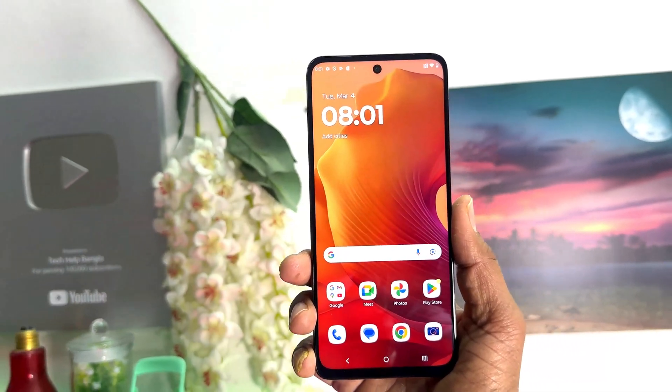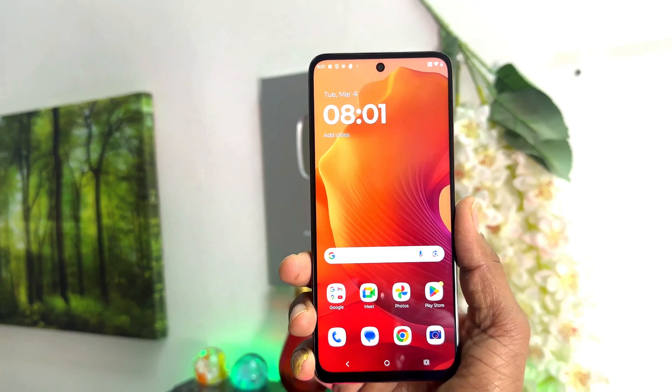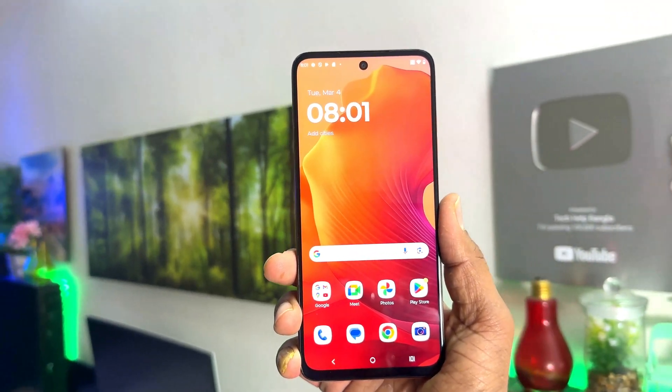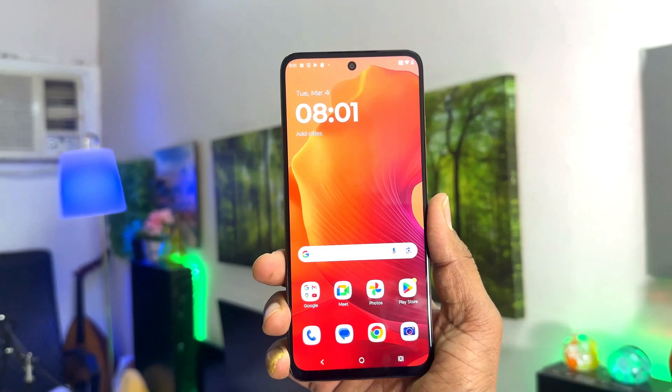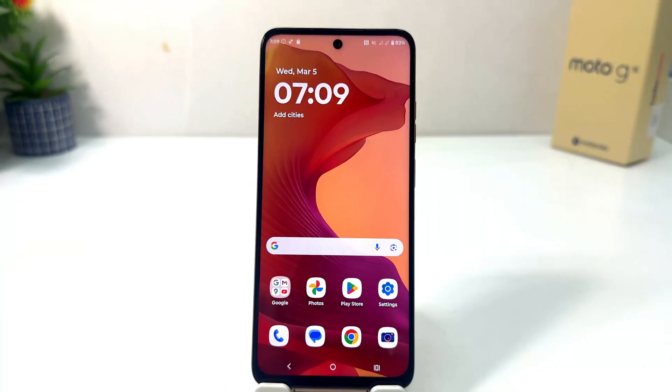Hello and welcome back to my another tutorial. In this tutorial I am going to share with you how to set up fingerprint in your Motorola Moto G15. So let's take a look how to do that. You might have recently bought this Moto G15 and you are wondering how to set up fingerprint.